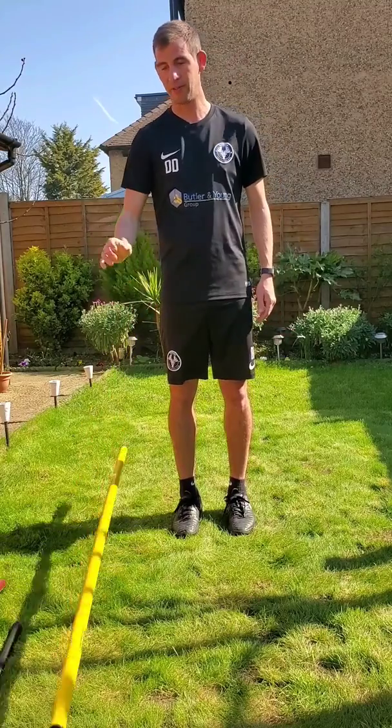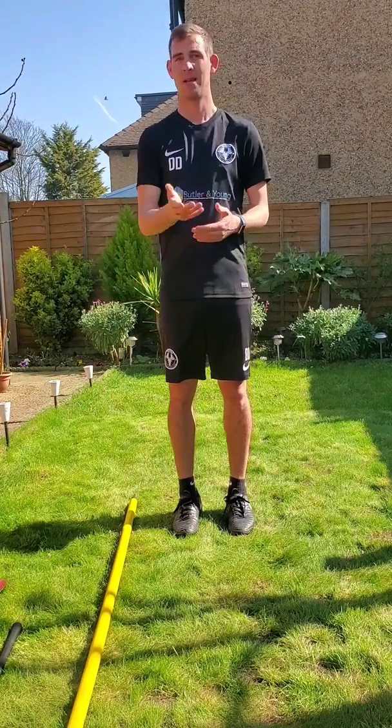There we go — we have five different items which I could balance on my foot. How many can you do?